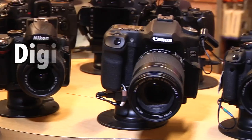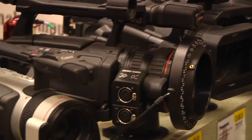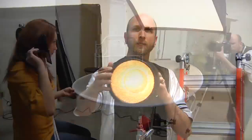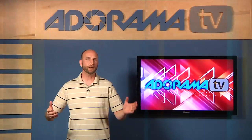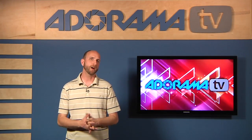Adorama TV presents Digital Photography One-on-One, where we answer your questions. Here's your host, Mark Wallace. Hi everybody, welcome to this week's episode of Digital Photography One-on-One. I'm Mark Wallace.